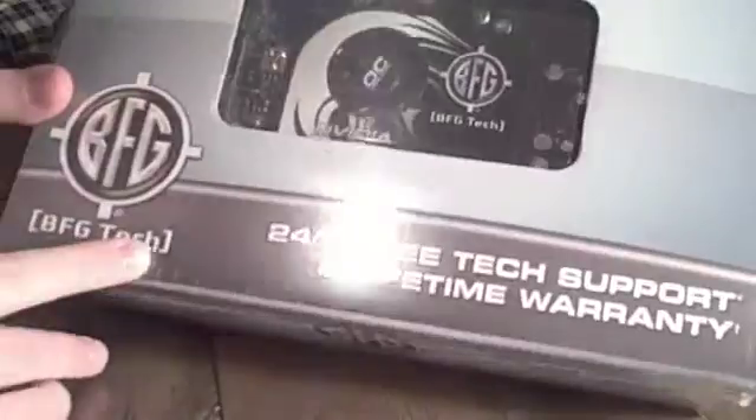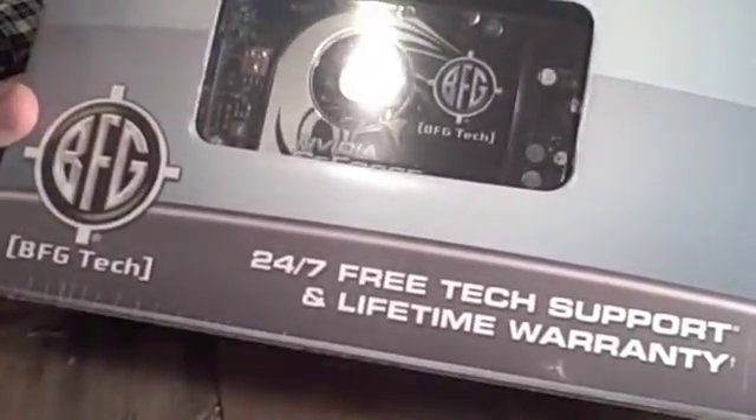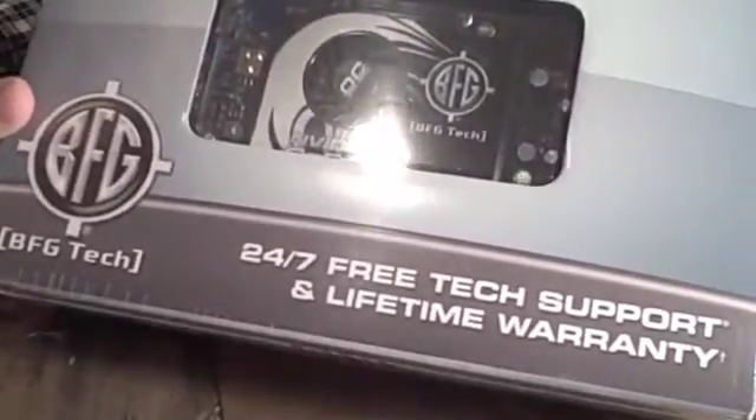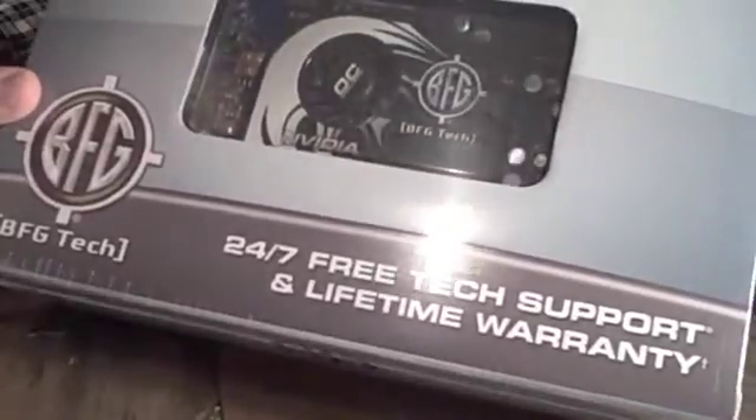Alright guys, Electronic Guinea Pig here. I'm here today with an unboxing of the BFG Tech Nvidia GeForce 8600 GT graphics card. I bought this for my PC, not my Mac, and I'll be doing an unboxing of it for you guys right now.